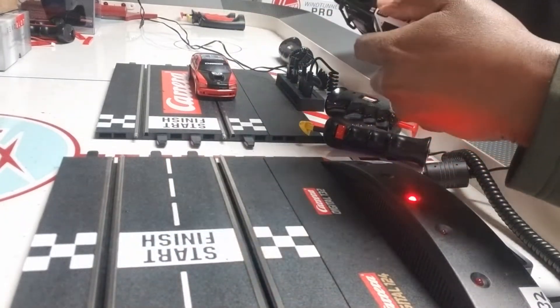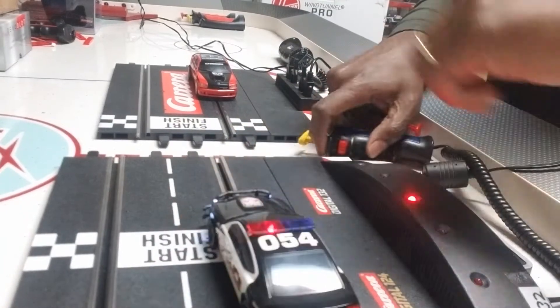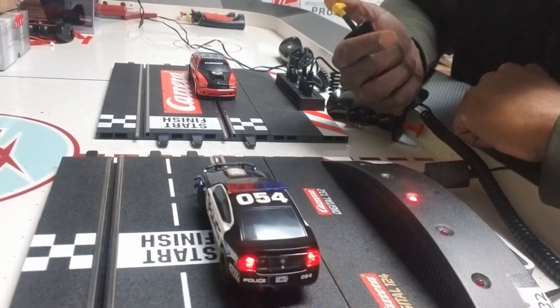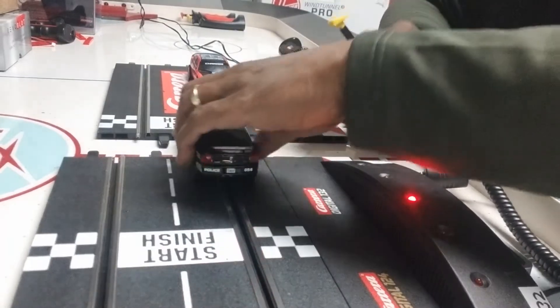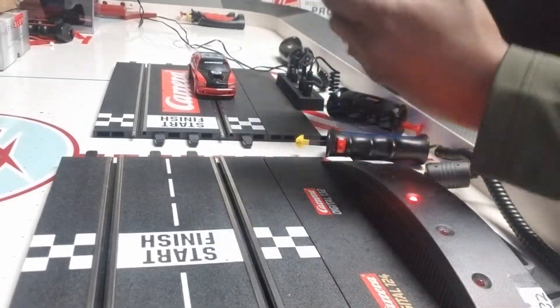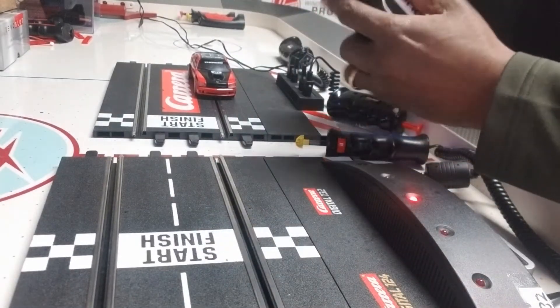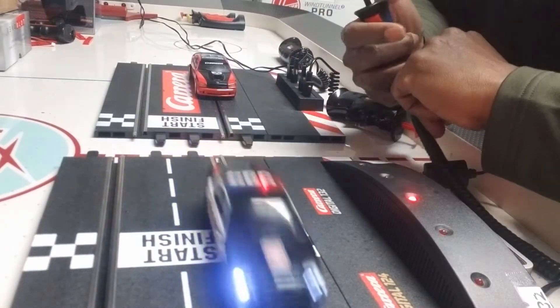So you hit the polarity switch — you just flip the switch on the bottom — and now you can go in the opposite direction. In this direction it'll go in either lane, going from left to right as opposed to right to left. You flip it back, and once again you're back to going in the regular direction.